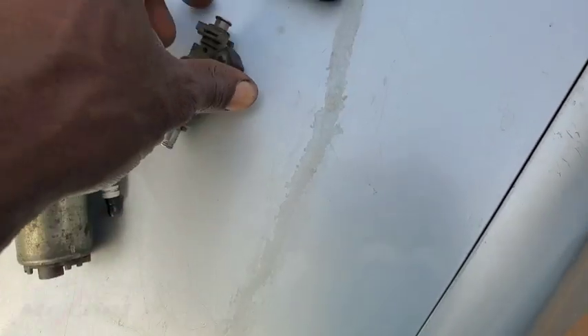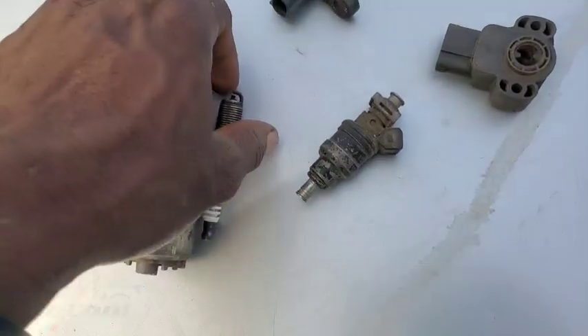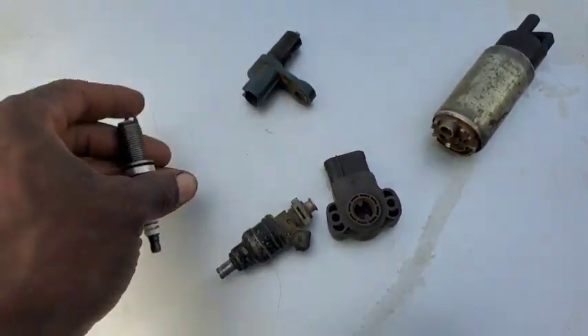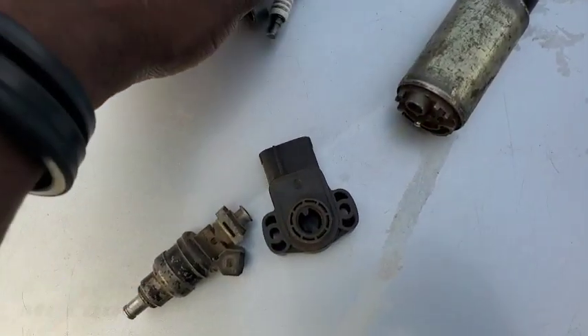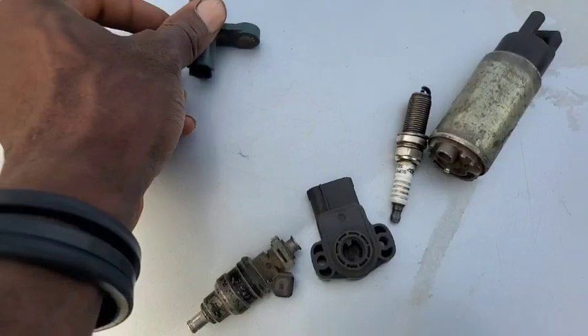I want to introduce this component to you before we go — how these sensors play their role, how they get funded, how they create the signals that make everything in your car work and talk to each other. We're going to be using this component here because it portrays almost the same thing as the crankshaft position sensor.